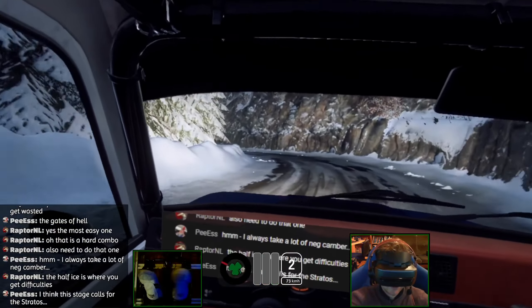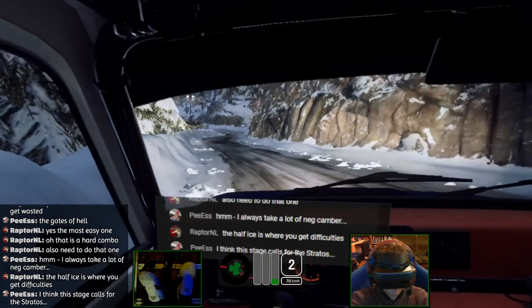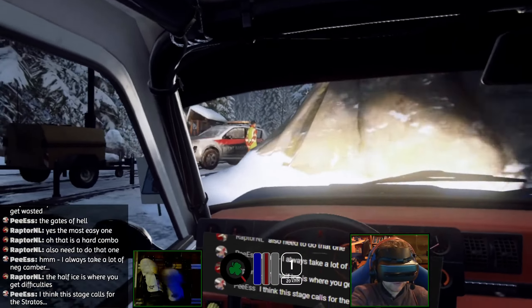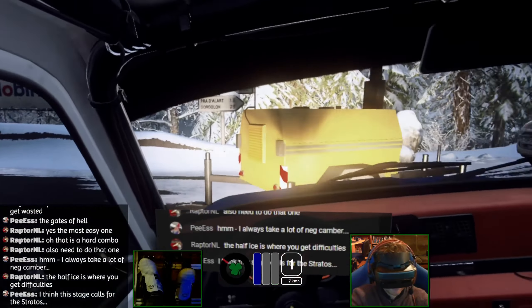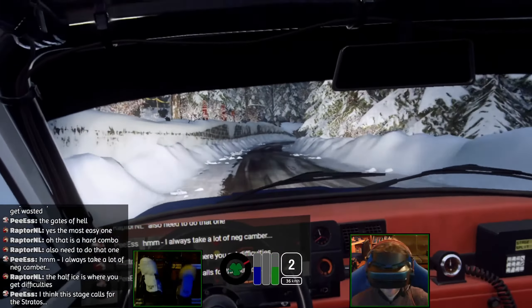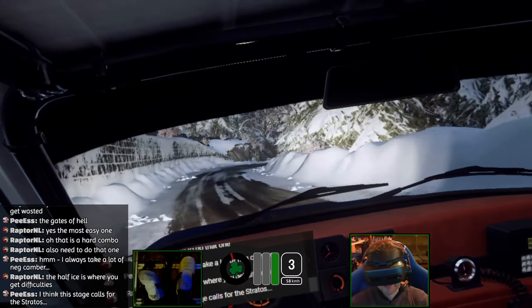I'm not feeling anything in my wheel. Come on. This stage calls for the Stratos — I think I'll be taking the Stratos next week.